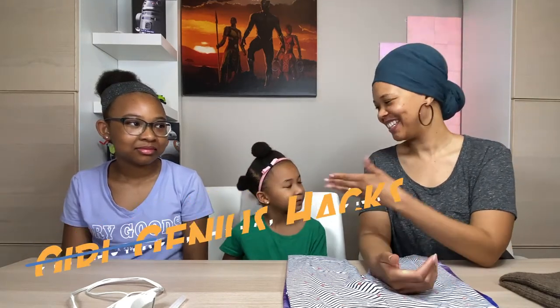Hi, welcome to Girl Genius Hacks. I'm Dr. Womack and this is Lana and Zora. Today we are making COVID-19 do-it-yourself masks. The reason why we decided to do this short video for you is because the CDC has recently set out guidelines for everybody when they're out to have masks. We wanted to show you a quick do-it-yourself way that you can make masks with your girls or daughter.